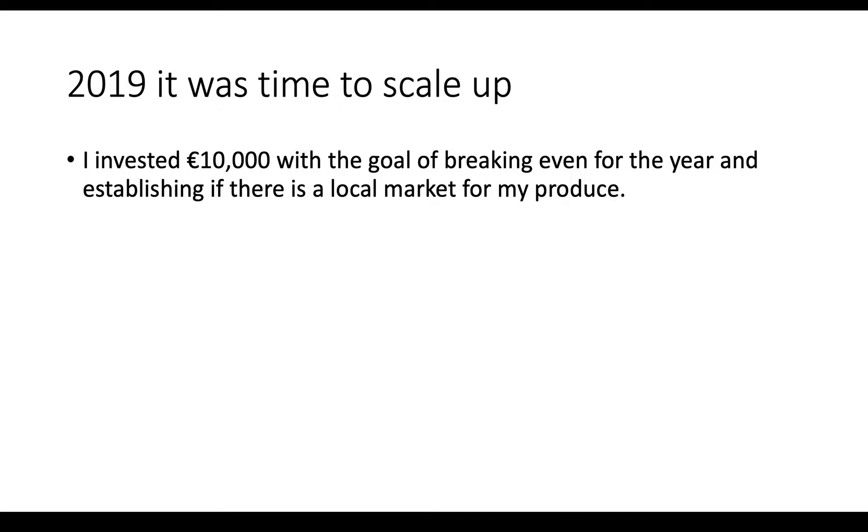I was going to finish my off-farm job and give this a good year. But just the way things went with the job I was working — the projects were running over — and I ended up working off the farm right up until about August of 2019 before I got finished up. That wasn't my plan, but that's how it panned out.